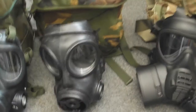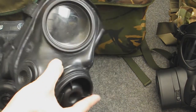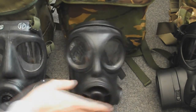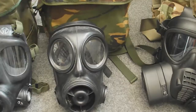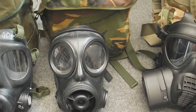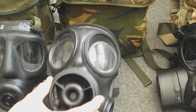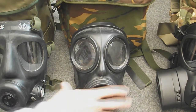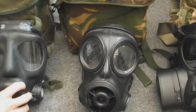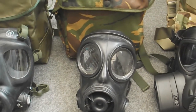Moving on, we have the S10. The S10 was made by Avon Rubber to replace the S6 in the mid 80s. It's quite a famous mask — used in so many games and films. The S6 itself was used by the SAS during Operation Nimrod, the Iranian Embassy Siege, so it's quite famous. The S10 takes 40mm filters again and has much better lenses, though I'd say the S6 is actually more comfortable to wear. It also has a drinking tube and a radio output. Interestingly, this S10 is dated 87 and so is the S6, so they were both produced in the same year even though this replaced the other.